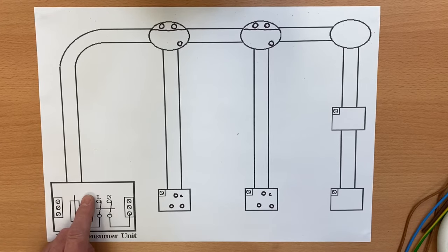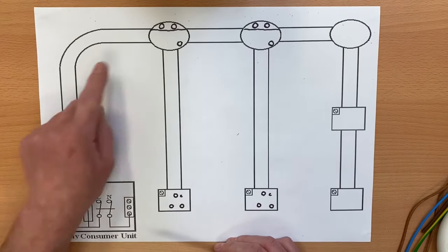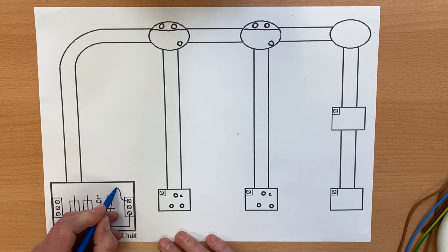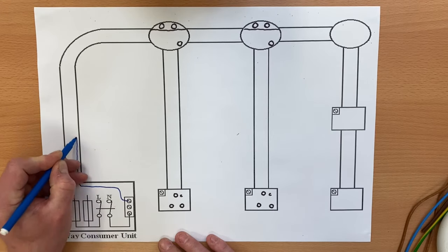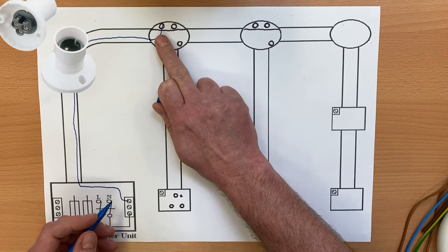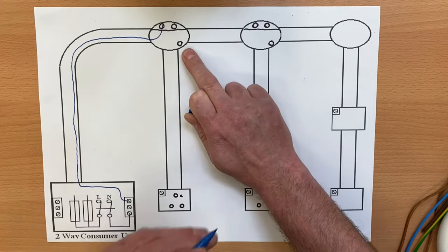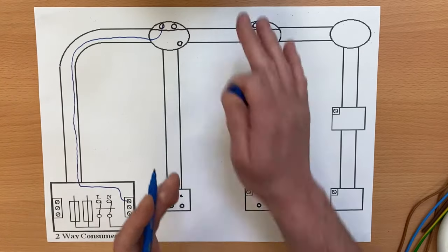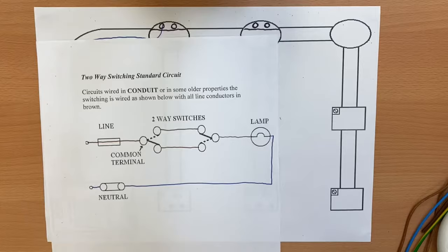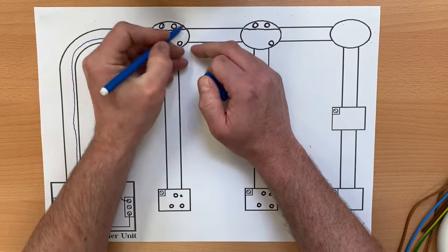We're going to bring our neutral out and bring it to our lighting point. Remember your routes are probably going to be a lot clearer — work out a way to avoid crossing cables over. It doesn't matter which terminal we go into since if this is a bayonet cap lamp holder it doesn't matter which is switching line and which is neutral. So we bring our neutral in — there it is. We can ignore the second light fitting at the moment. Back to our circuit diagram: neutral from the consumer unit directly to the lamp — we've done exactly that.